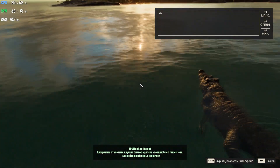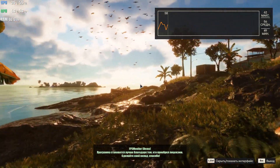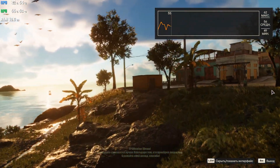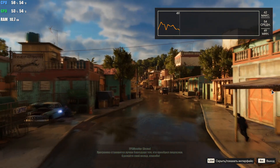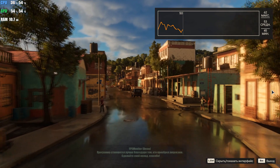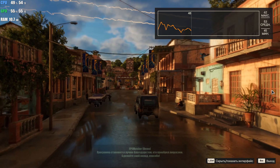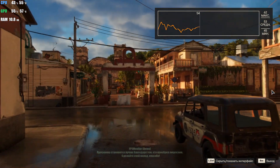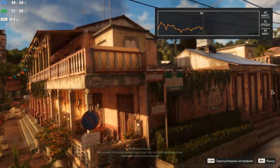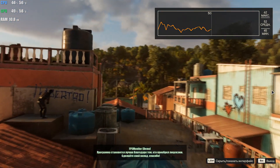As you see in the beginning, we see 62 maximum frames per second, and the average is 56. But this is at high quality graphics, and the picture is smoother and more pleasant to watch. Sorry for the Russian — I accidentally installed a Russian version of the game.